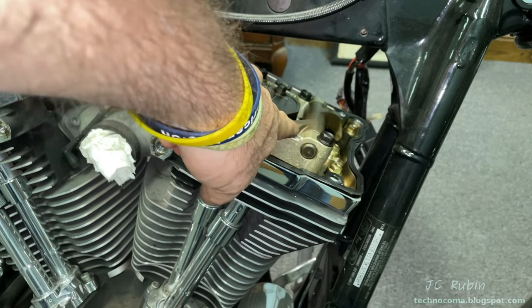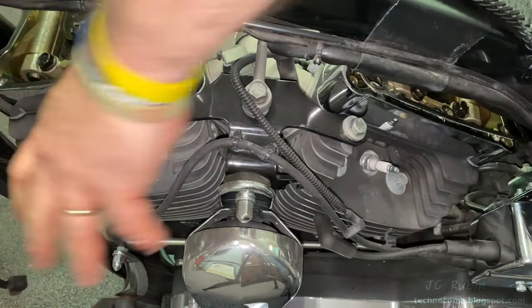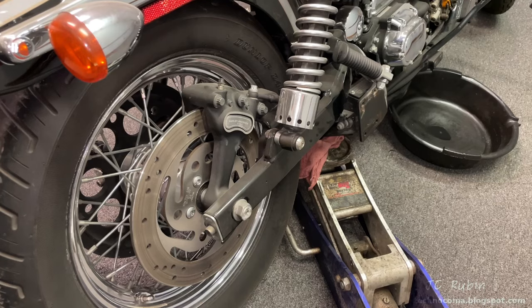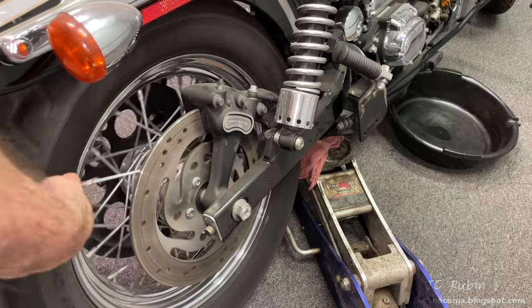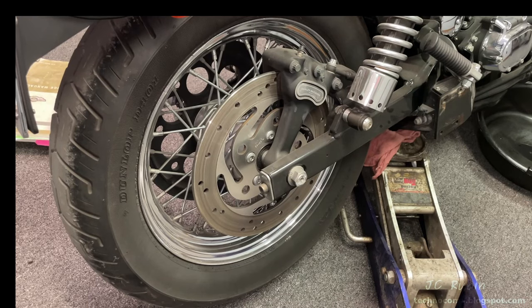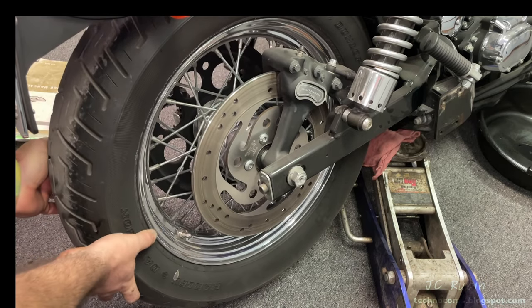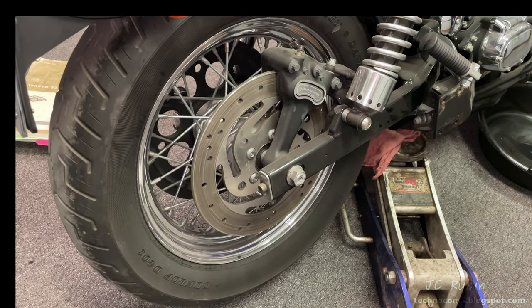Next to come off would be the rocker arm assembly, but we have to make sure there's no tension — the push rods are fully down and both valves are closed. So we're going to remove the spark plugs to be able to rotate the engine. A motorcycle jack will be required to bring the back wheel just off the ground so it can be turned. We're not using a proper motorcycle jack here and don't recommend doing this, as it exerts all the weight on the kickstand — do this at your own peril. We put the bike in neutral, then shift into fifth gear.